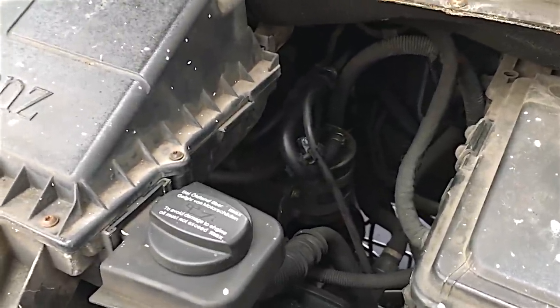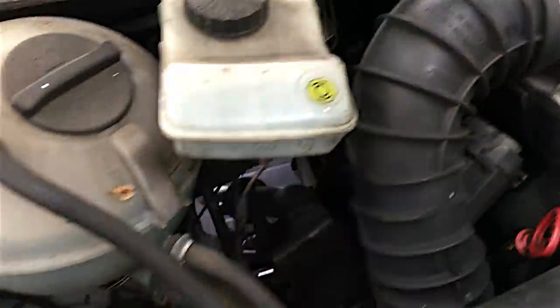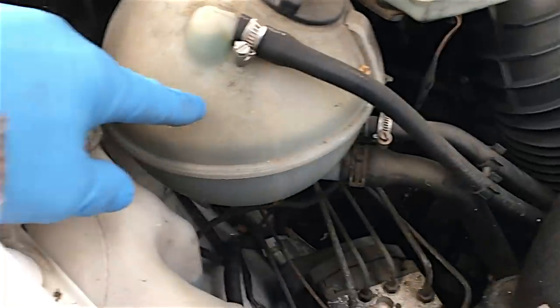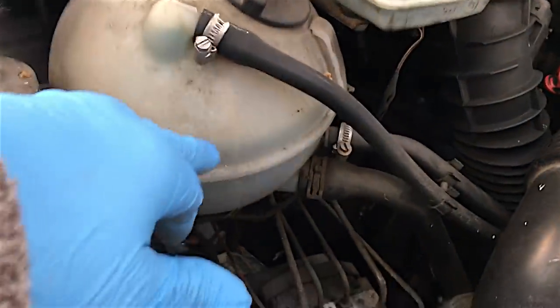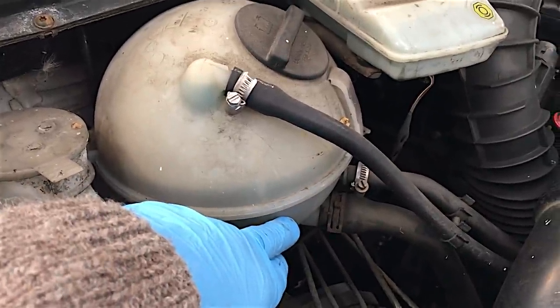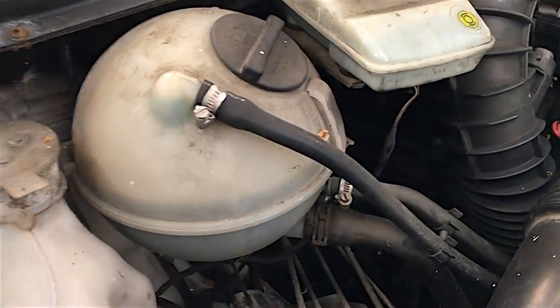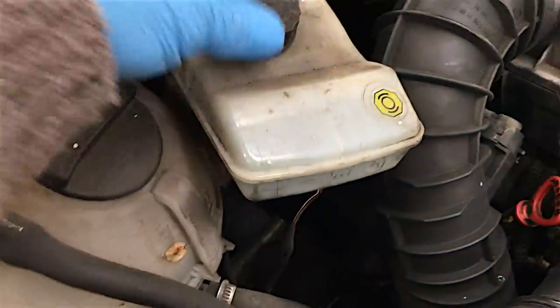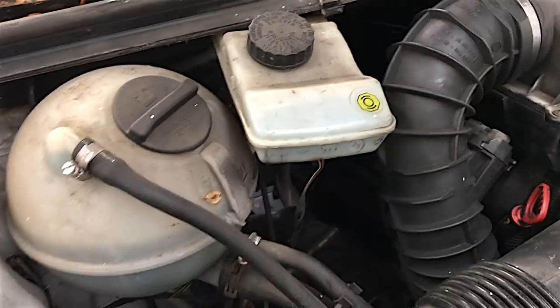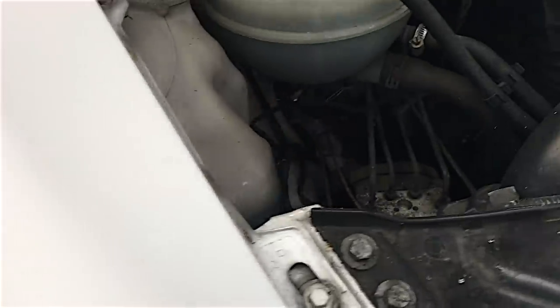That's all I've ever done under here: fuel filter changes, plenty of oil changes. The coolant in this engine has only ever gone just below the maximum mark, and I've topped it up about once - it never lost any coolant. Brake fluid has been good. I've had one driver's front brake caliper that seized up and had to replace the caliper. That was it.